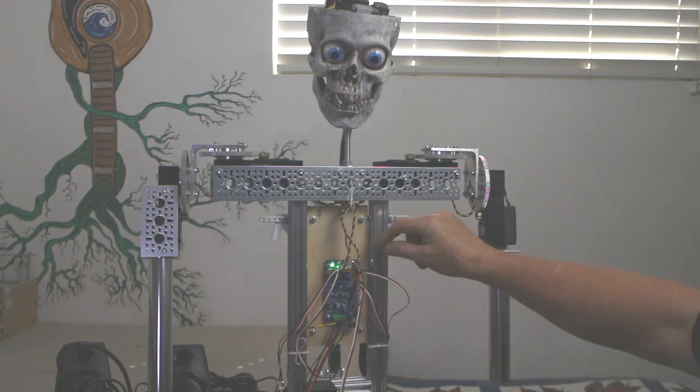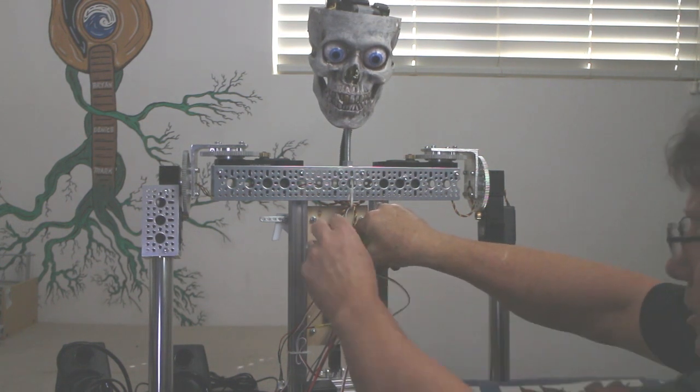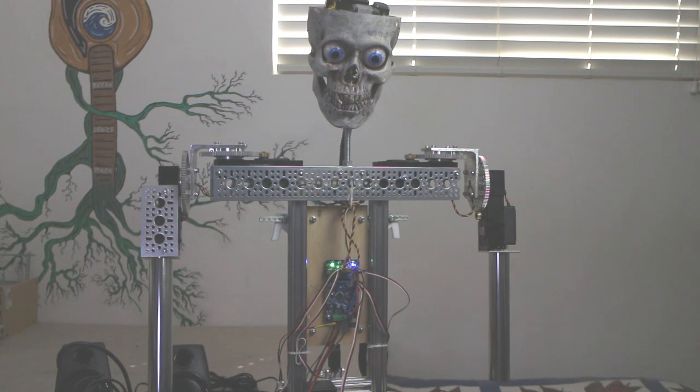To enter programming mode, all you're going to do is press and hold Program, then press and release the Record button. You'll see a single flashing blue LED indicating that we're in track one. Now, I am also using a little talker to provide the audio, so I am going to trigger that as well so I know when to stop my recording of the other mechanisms. To begin recording, just press and release the Record button. It gives you a few seconds to get ready, and then you can go ahead and start programming by just moving your joysticks.